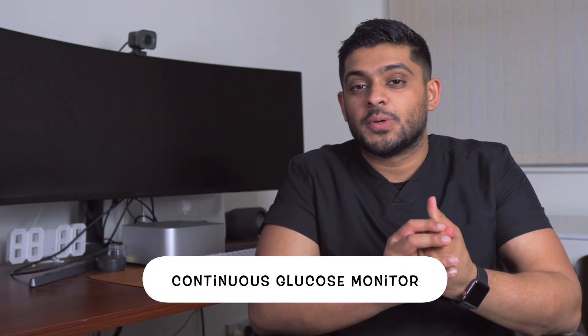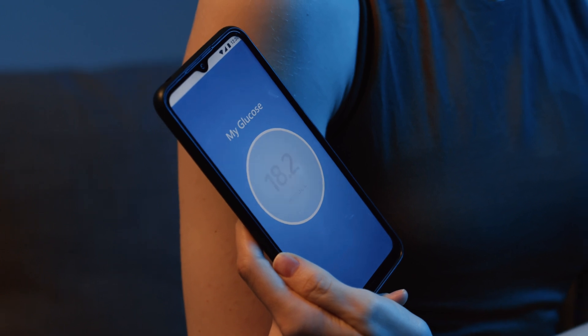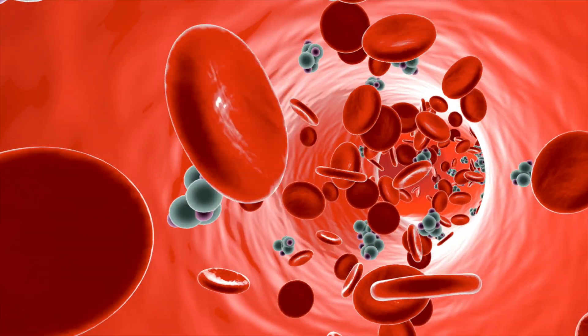What is a continuous glucose monitor? Well, a continuous glucose monitor is a device that can use your tissue fluid to assess or estimate what your blood glucose readings would be, and send that directly to a device such as your phone.